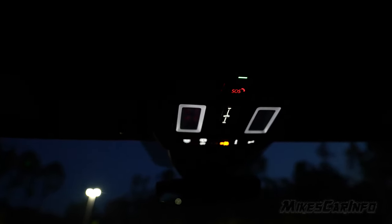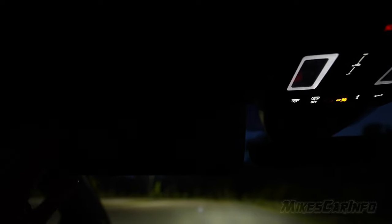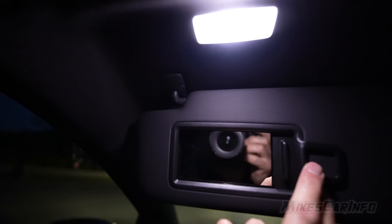The visors have a pretty bright light there with the mirror.